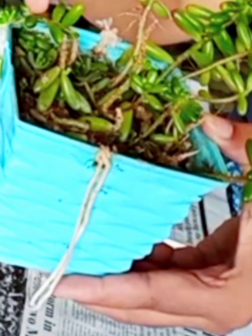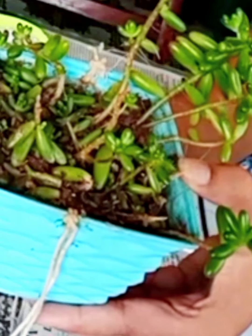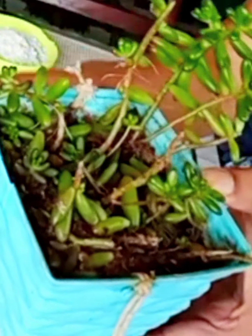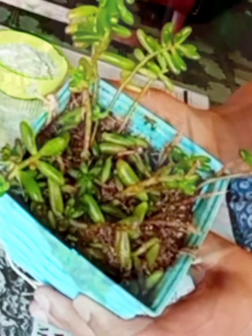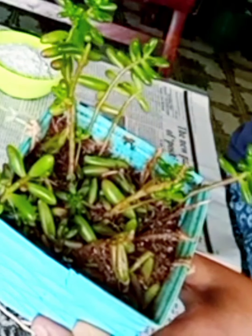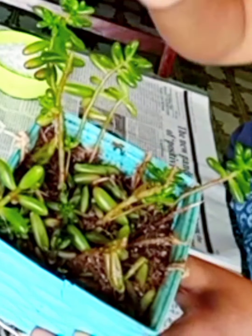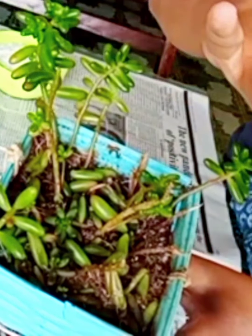I know it is not looking absolutely healthy and good as of now — it has few leaves and less branches. Even though isn't it an attractive plant to see? Let me tell you exactly what happened with my cute jelly bean Sedum. Last week I was trying to keep it near my balcony shield where it might get indirect sunlight for the entire day.